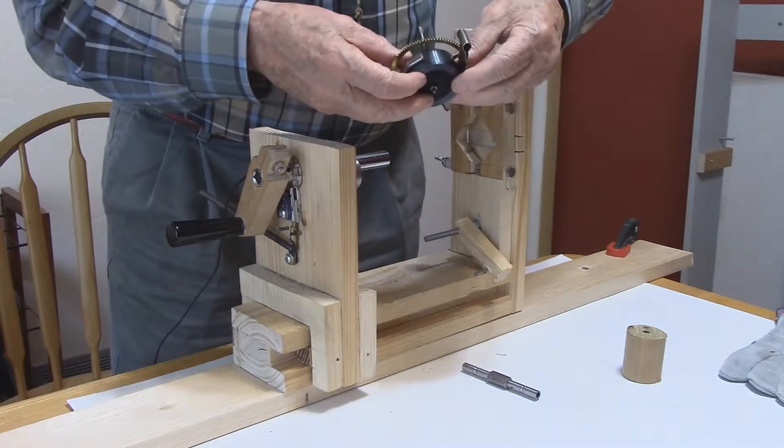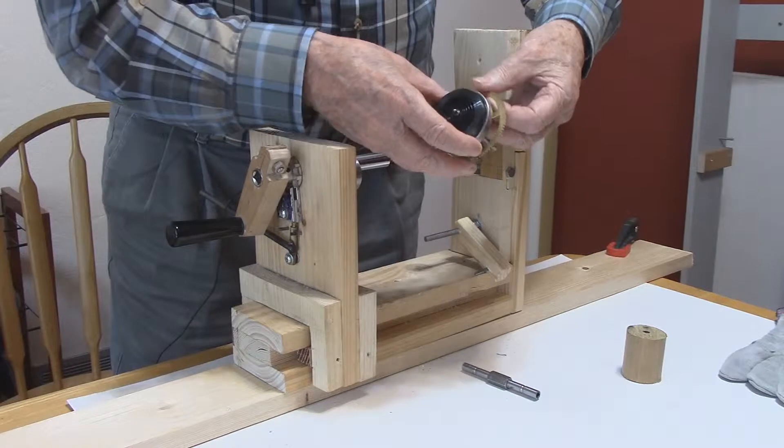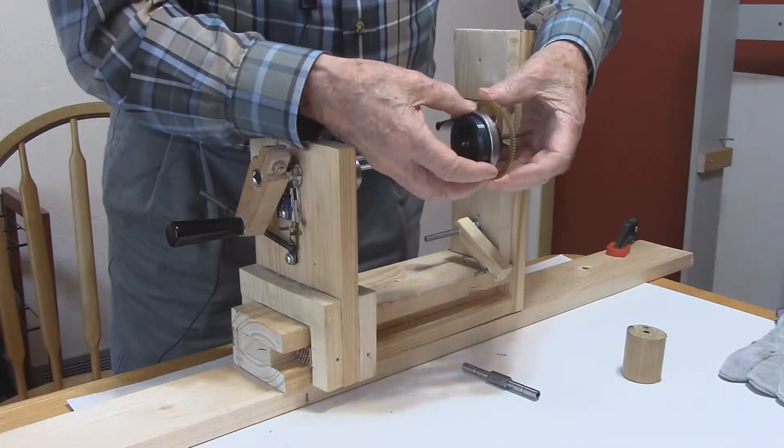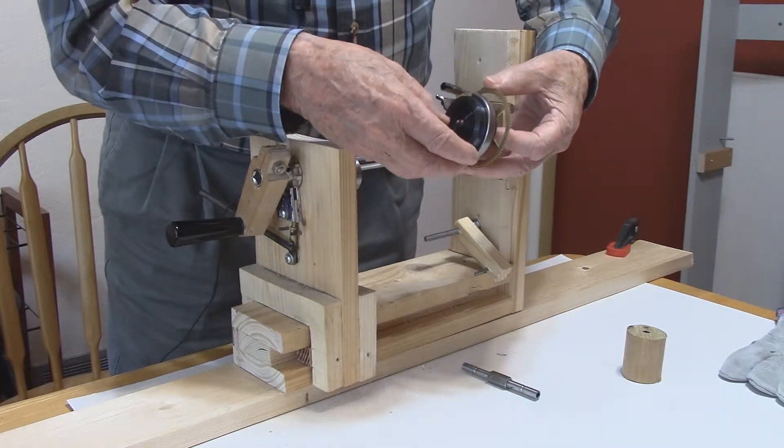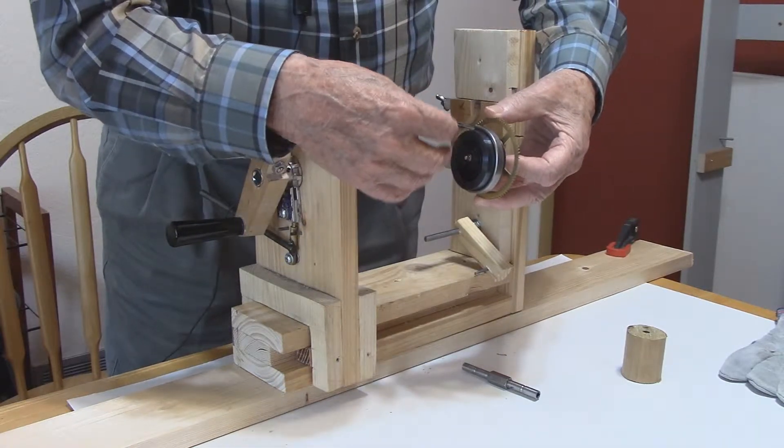This is a loop-end mainspring that we're going to unwind. When the mainspring was in the clock, a clamp was put around it to contain the spring. We're going to take that clamp off and the spring will unwind.